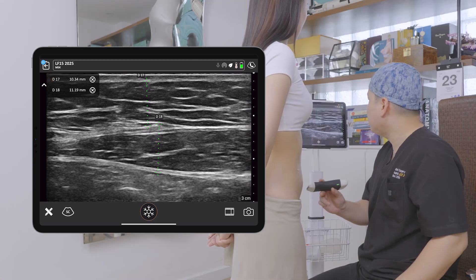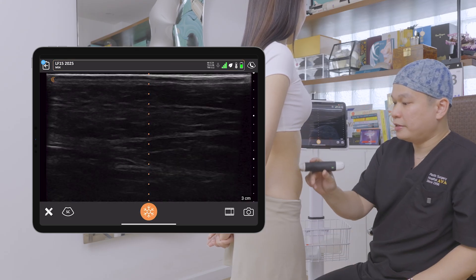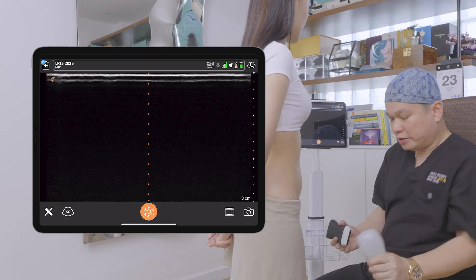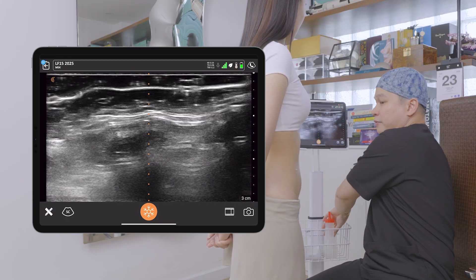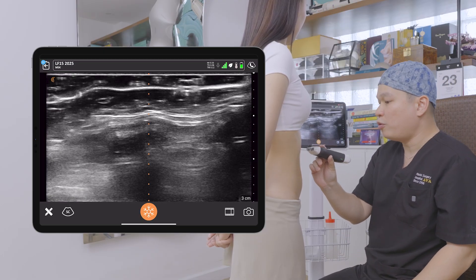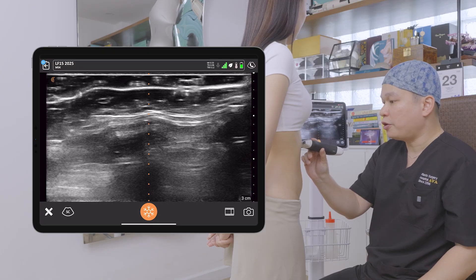I can capture this image and then resume my scan. Now we turn our focus on the linea alba, and this structure is very important. The linea alba is very important because it will be abnormal in patients who are obese or who are postpartum.